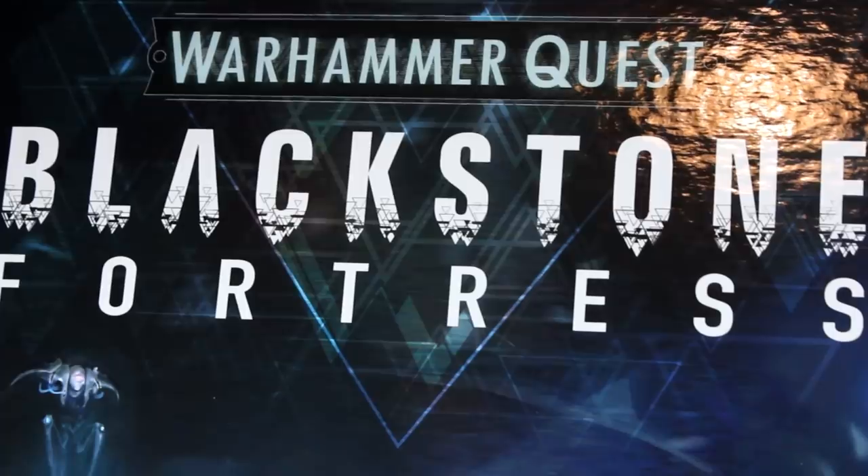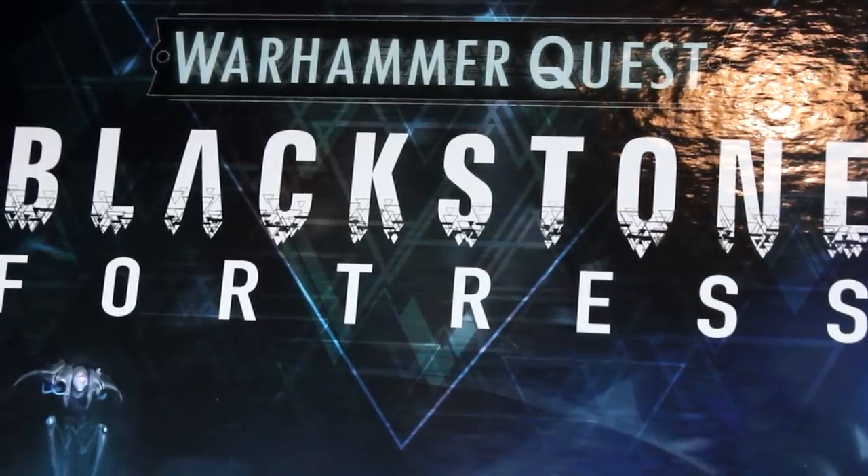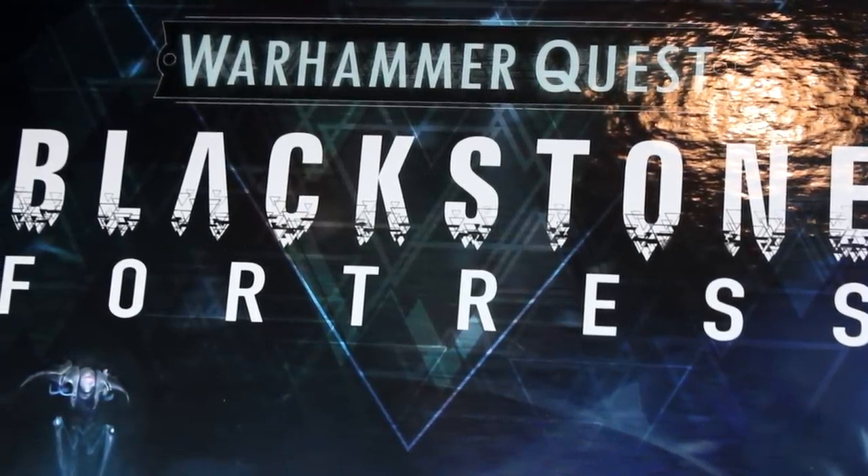Hi everyone, Guy from Midwinter Minis here. In this video I'm going to do a little review of the custom Blackstone Fortress foam trays made by Felder.